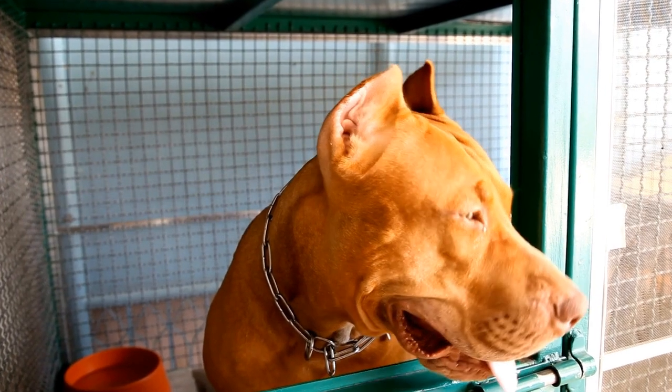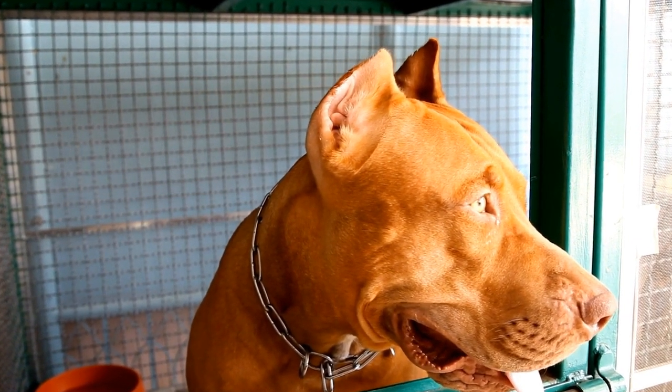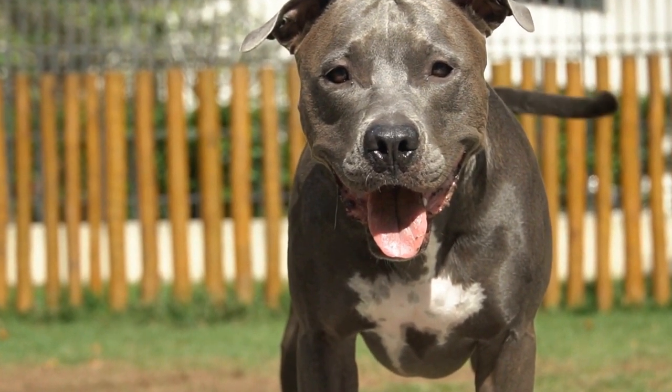Step four: assess tear production. Tear production is essential for maintaining healthy eyes. To check if your pit bull is producing enough tears, lightly touch the corner of their eye with a clean tissue. If there is no tear stain on the tissue, it could indicate a lack of tear production, potentially leading to dry eyes.